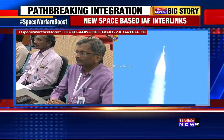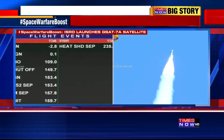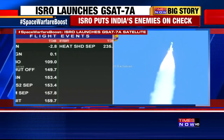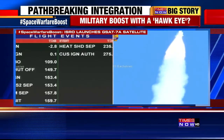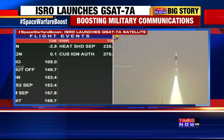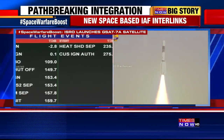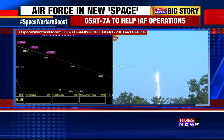The Chairman is looking at the TV monitor, monitoring these parameters. We have covered 275 seconds of flight time. The relative velocity is 4.35 km per second. We have covered a range of 520 km from Sriharikota — we are now about 540 km away.